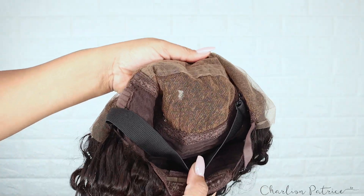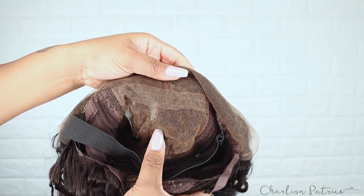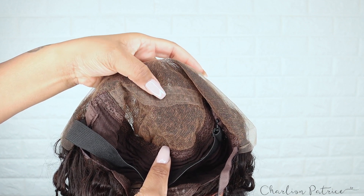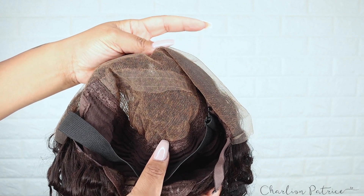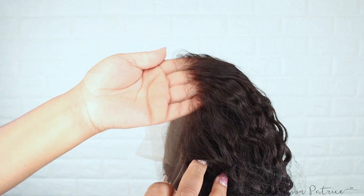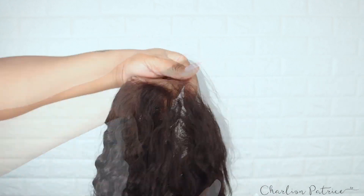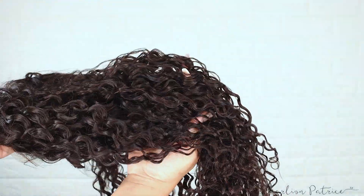It looks like the knots on the lace are already bleached, but I did re-bleach the knots to my liking. There's also a strip of lace going across — I didn't know what that was about, but it didn't affect anything. The hairline on the wig looks like it's been pre-plucked already, and I'm showing a close-up of the hair and curl pattern.